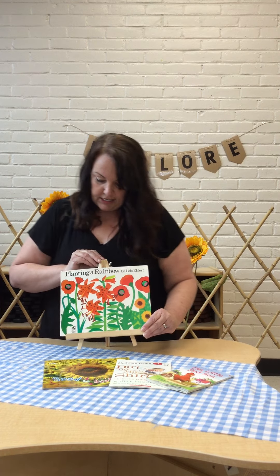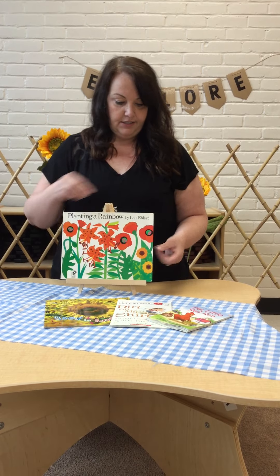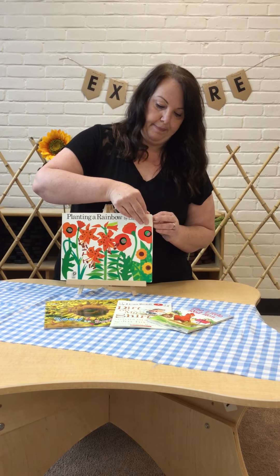This story is called Planting a Rainbow and it's written by a lady named Lois Allert. Let's see what happens in here.